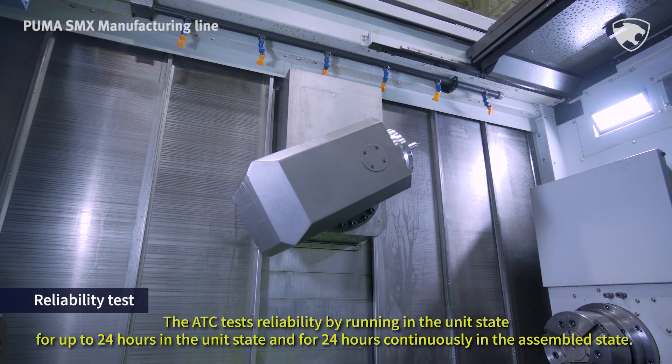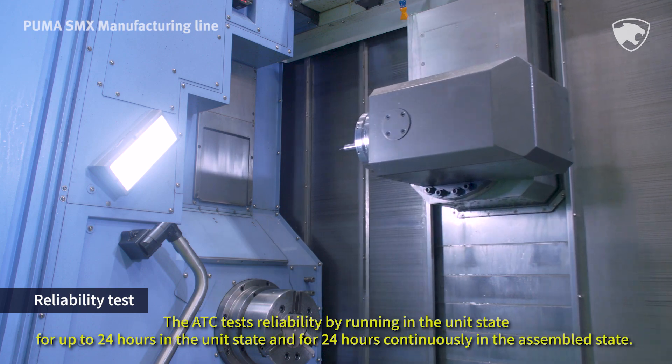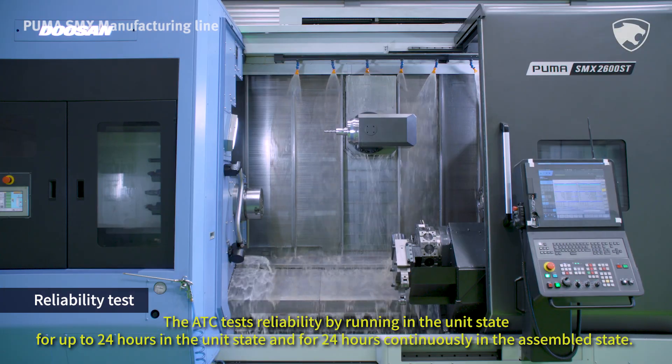The ATC tests reliability by running for up to 24 hours in the unit state and for 24 hours continuously in the assembled state.